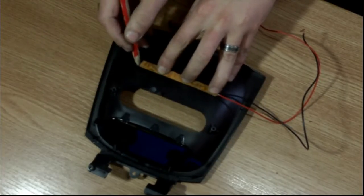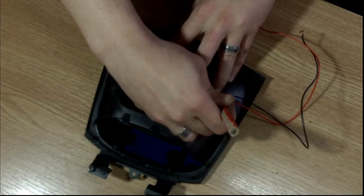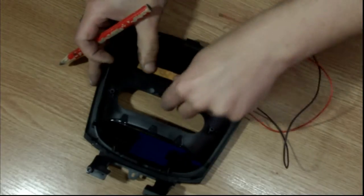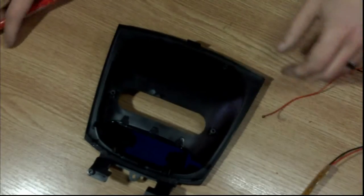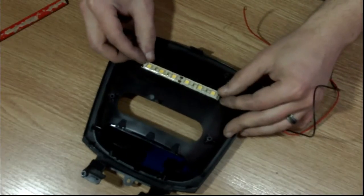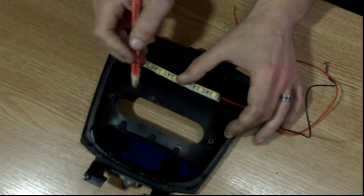Then I'm flipping them over, and I'm roughly estimating as to where each LED is going to end up. Those will be the points that we are going to drill through.